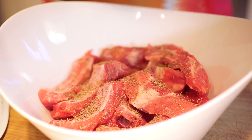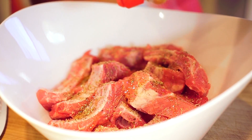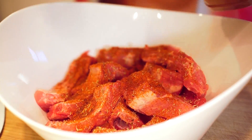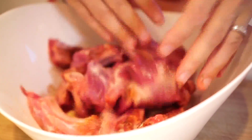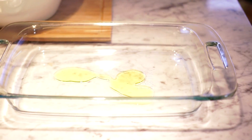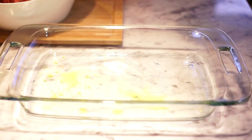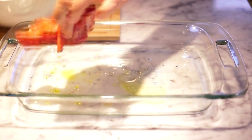I'm gonna add first a little bit of olive oil. We're gonna put a little bit of olive oil in the pan, mix it with white wine, and then put the ribs inside.